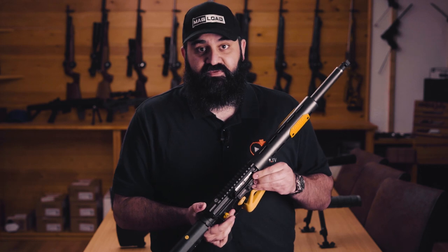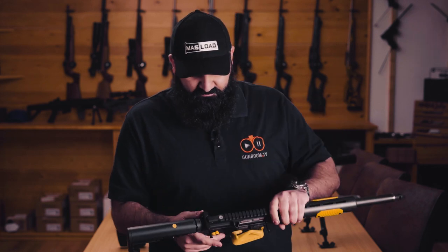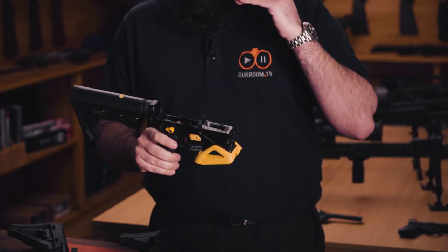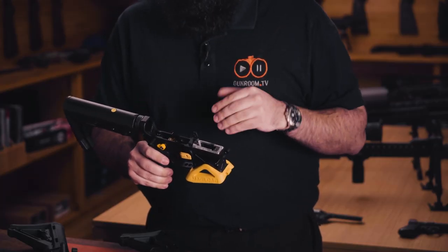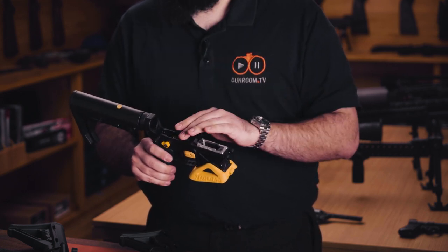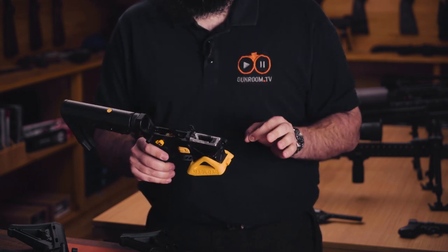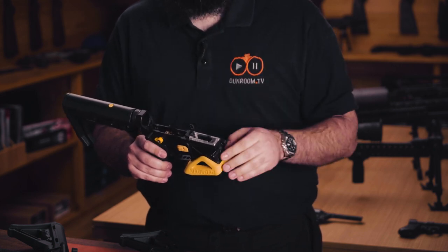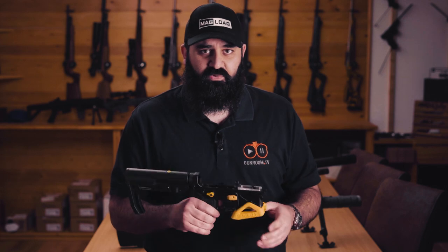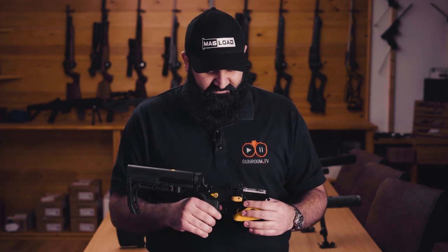I'm just going to pop the front takedown pin and separate the upper and lower. It is a standard AR-15 — it will take any upgrade, any part you want from an AR, especially things like triggers, which always work 100% in these, especially if you get it through Otto. It does have the Bette mag adapter, which enables you to use the super reliable 15-22 magazines in this gun, and you can see I've got a flared magwell on there to aid in loading.